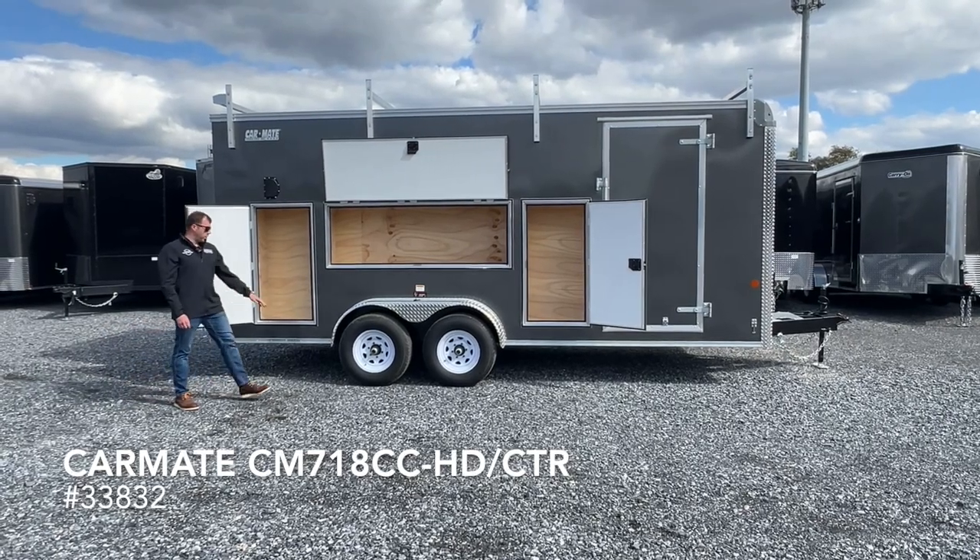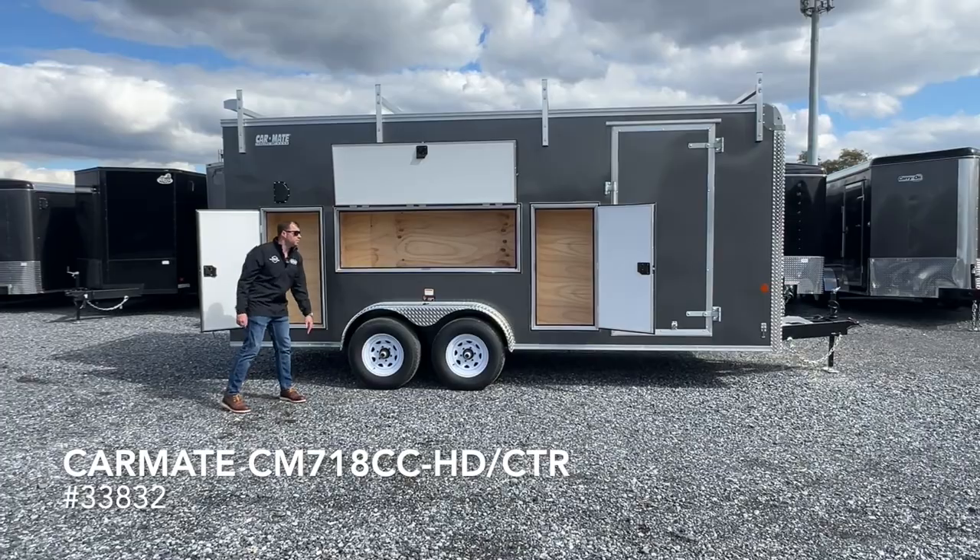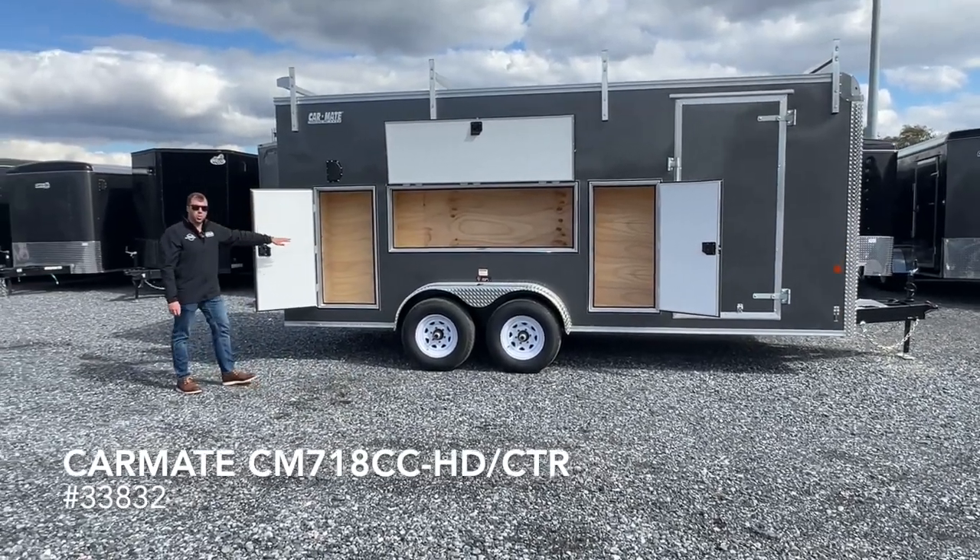This model comes with the upgraded 6,000 lb torsion axles. GVW is still $9,990 and it also comes with the exterior toolbox compartment.